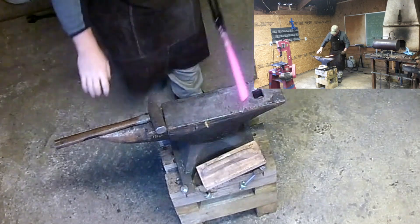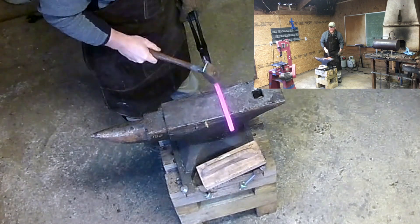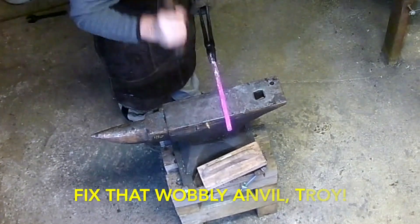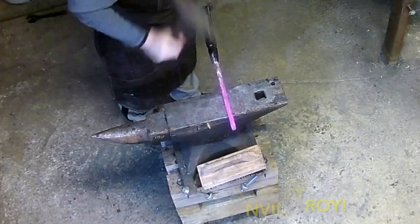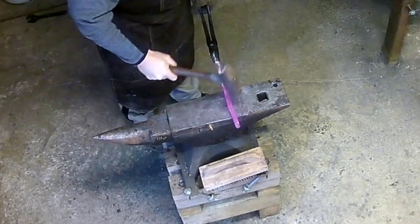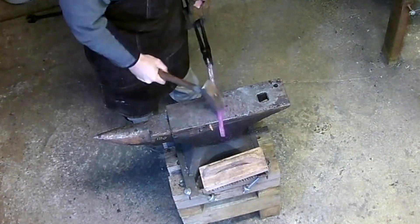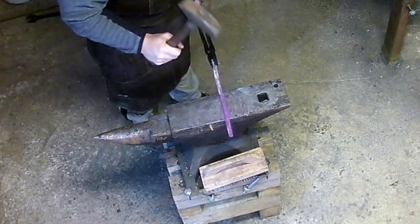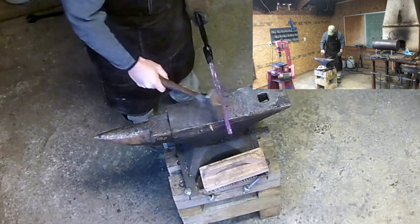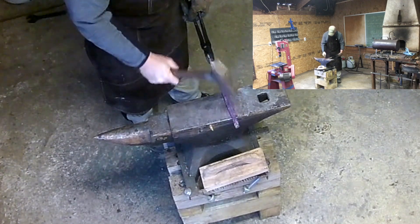We've got our piece hot enough. What I'm first going to do is just set down that section that I want to be able to hold it in — that also helps me tell where I want to square off the piece for the chisel. We'll just set that down just about enough to put my hand on, or that I can index with a set of tongs. All right, straighten that up just a little bit. I'm trying to keep everything square, and that ought to do it.